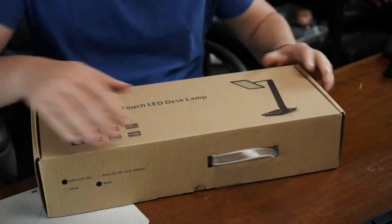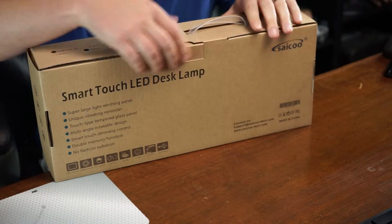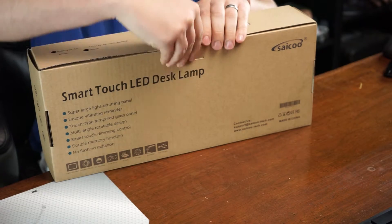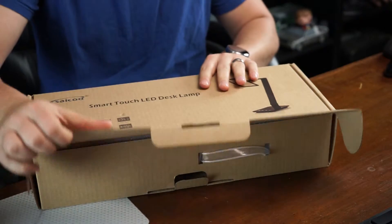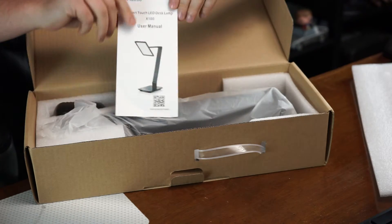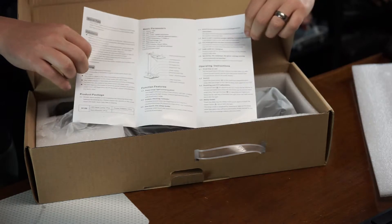Hey guys, welcome to Isaiah's Reviews. Today I have the Saicoo LED desktop lamp. It comes well packaged in the briefcase style packaging which most of these LED lamps come in, but this one's pretty special — we'll get to that in a minute. You get the manual with it as you can see.